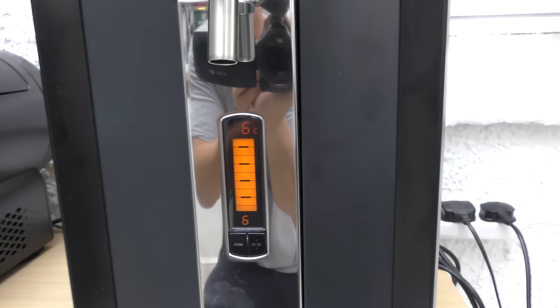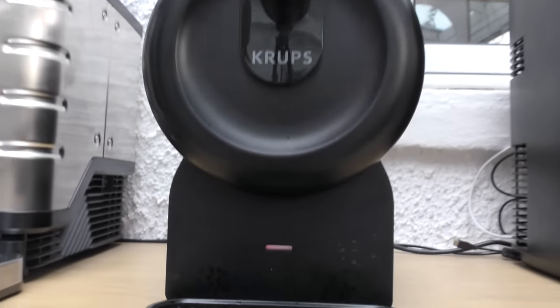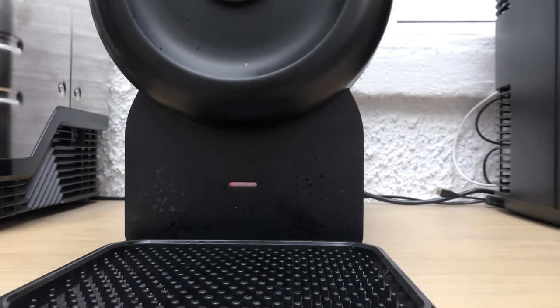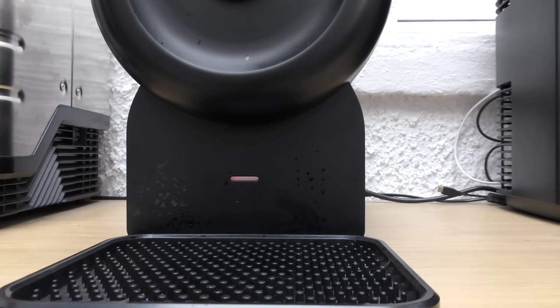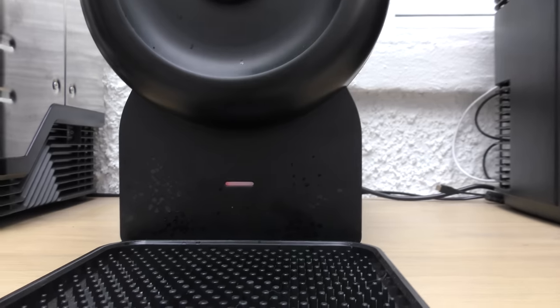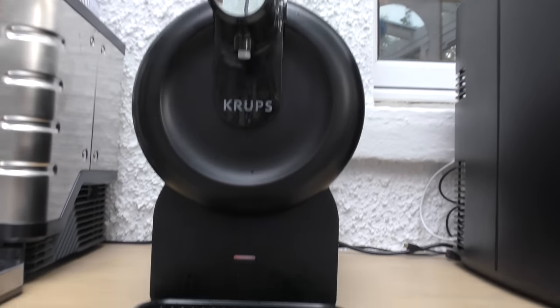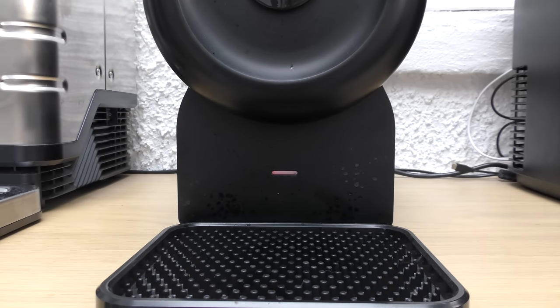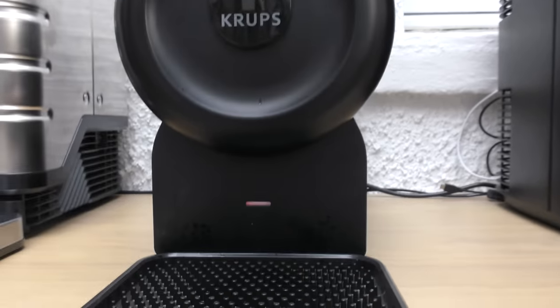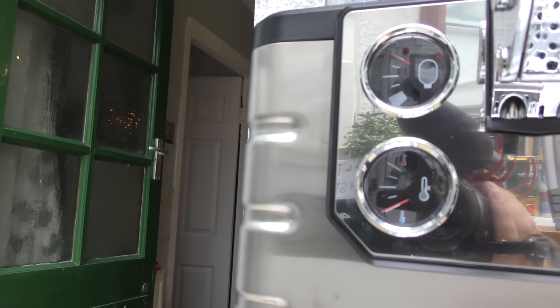Moving on to the Perfect Draft — exactly the same, about 15 minutes to get down to the right temperature. And this is the little drawback with the Krups. I've waited before with a torp straight out of the fridge, put it into the Krups, and waited as long as an hour and a half for the red light to turn green. So if you want something quicker, either the Perfect Draft or the Blade — both around 15 minutes.